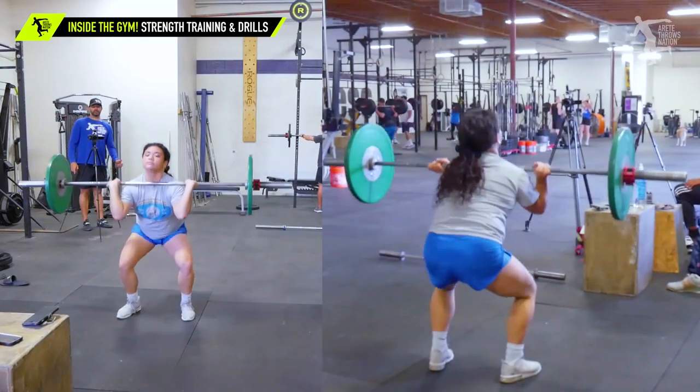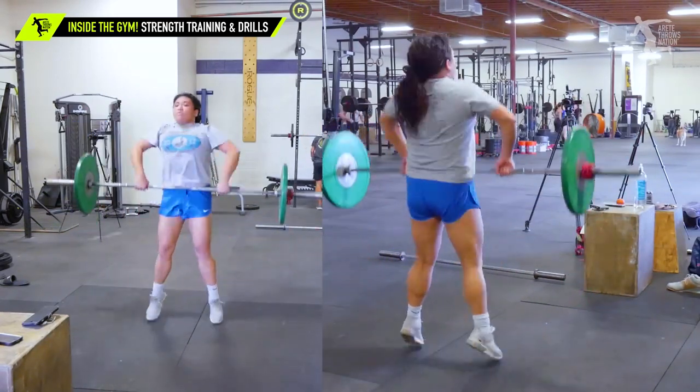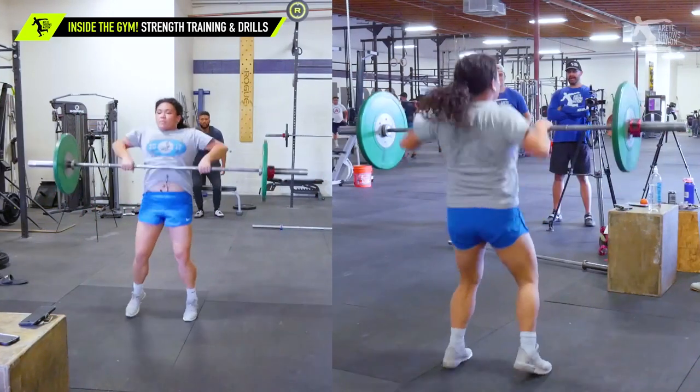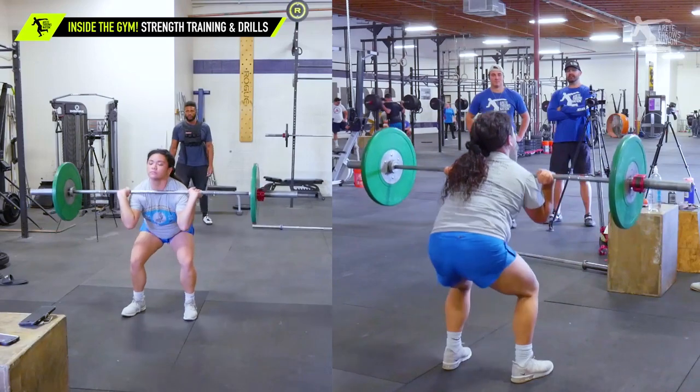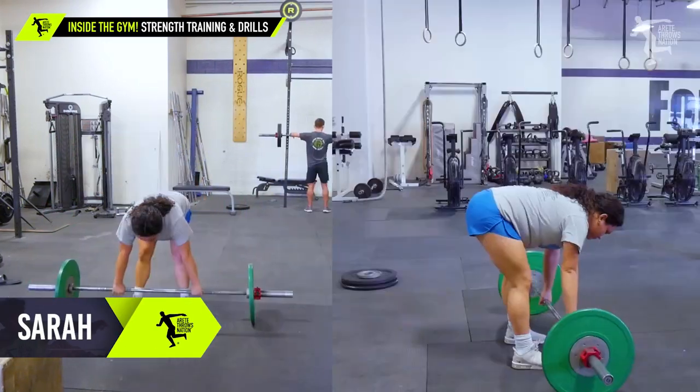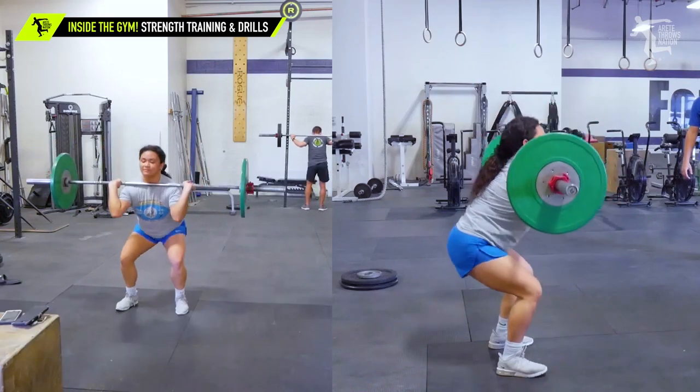Under it. Elbows up. Shoulders back. Elbows up. Better. Good. Keep them up. That was better. Punch it out.